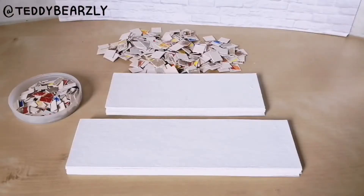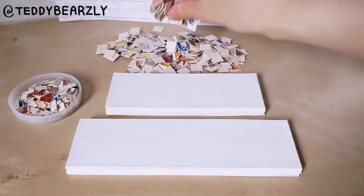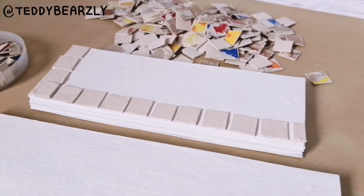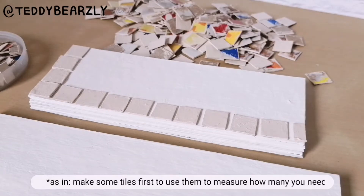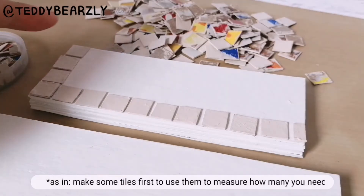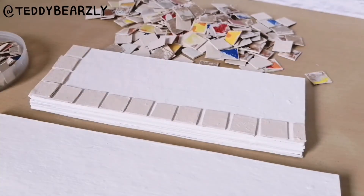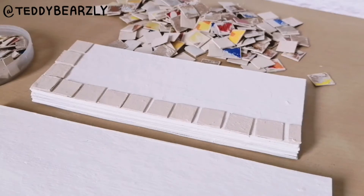I'm finally finished with painting all of my tiles, which took me about five hours in total. In addition to giving yourself lots of time for this project, I would also recommend having some tiles done and ready so you can lay them out on the sides and multiply and add to get the exact number of tiles that you need. This is just to avoid spending more time making extra tiles that you might not end up using.